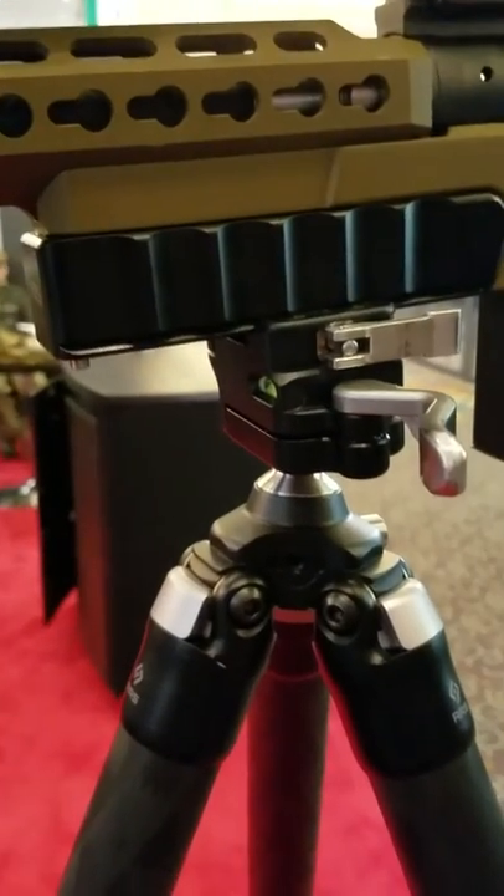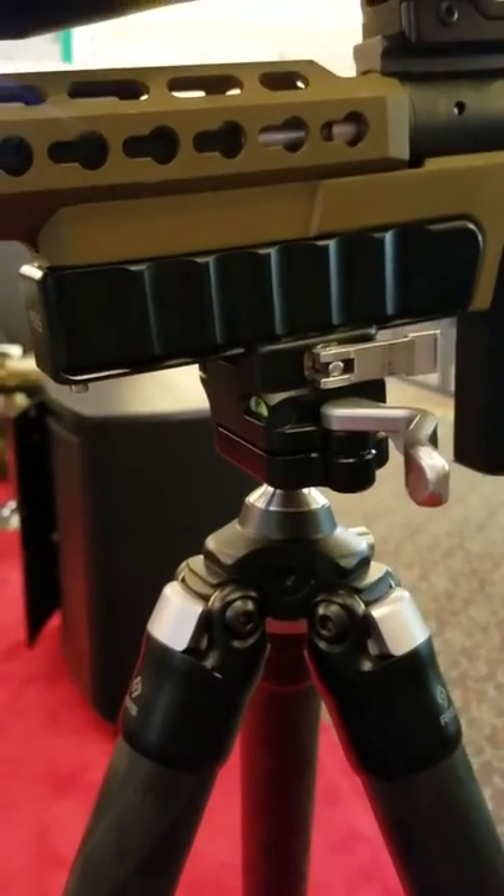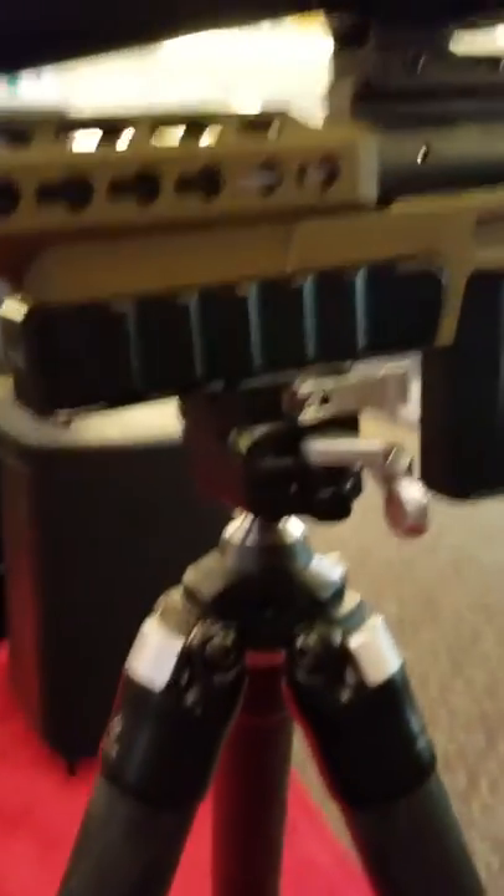The head and the tripod as a kit will be about $1,400, available in the next 6 to 8 weeks.